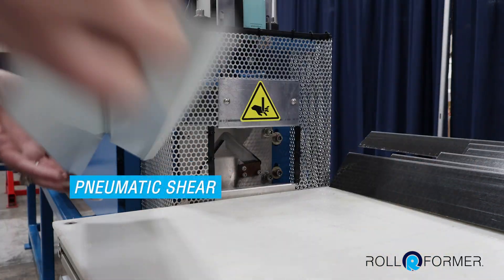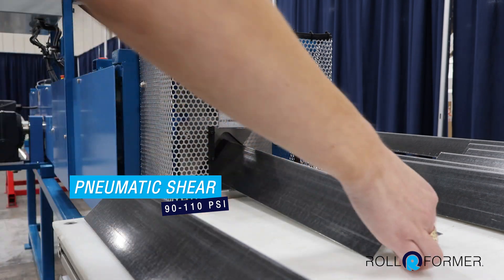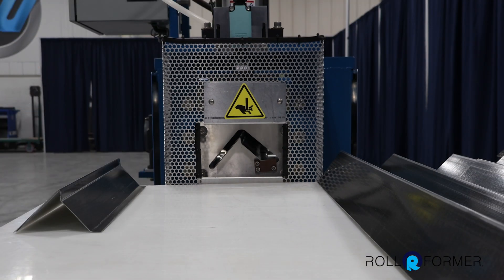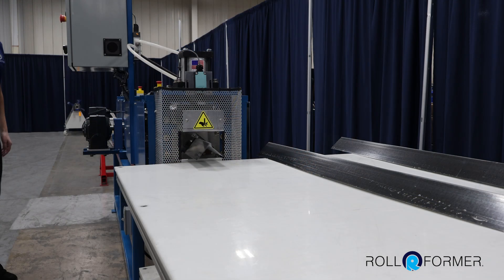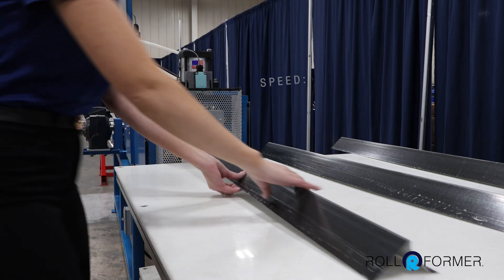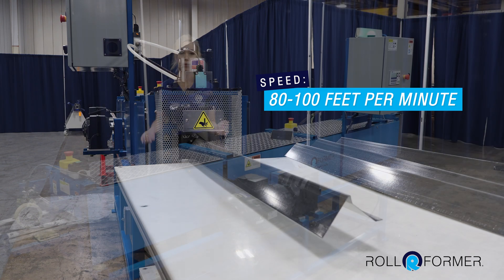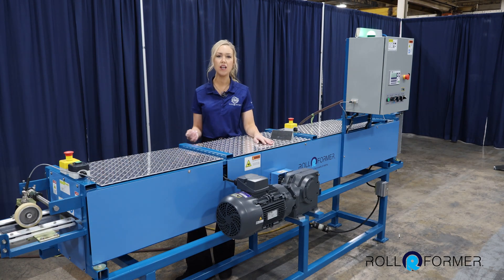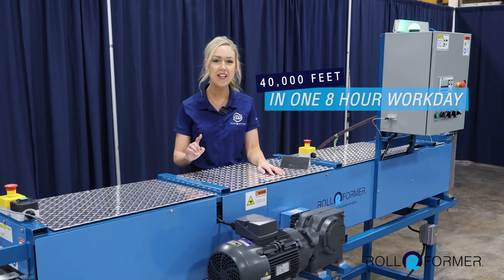It features a pneumatic powered rear profile shear requiring 90 to 110 PSI. The machine runs at speeds from 80 to 100 feet per minute. To put that in perspective, even on the lower end at 80 feet per minute, you can run 40,000 linear feet of drip edge in just one eight-hour workday.